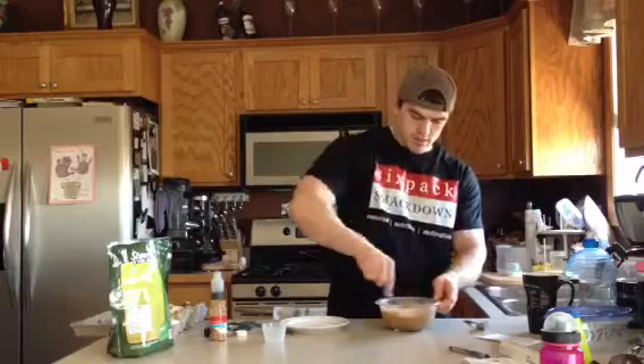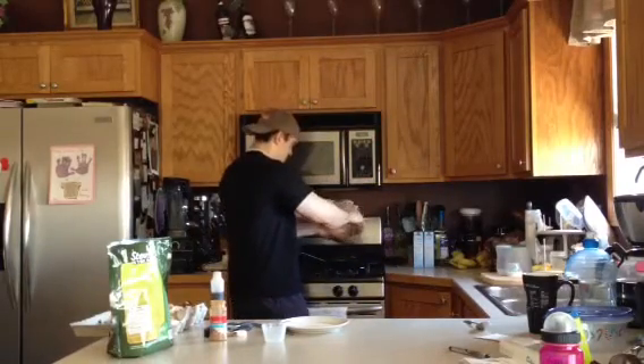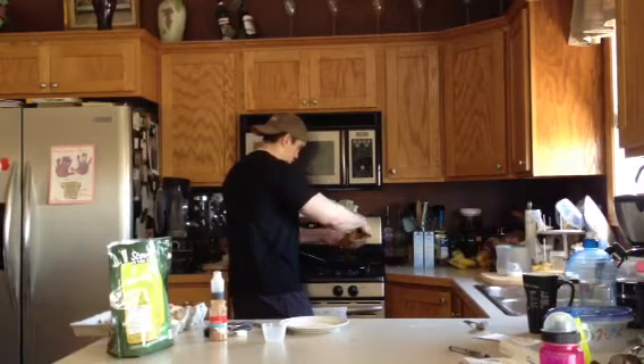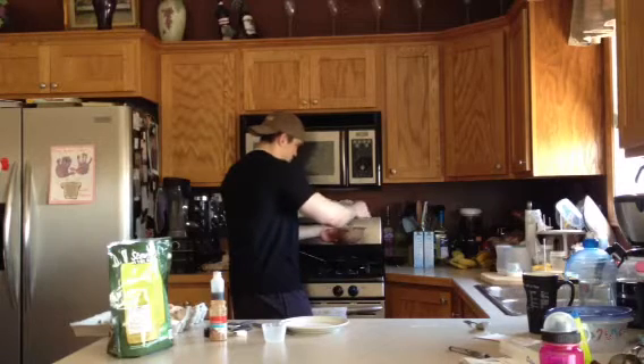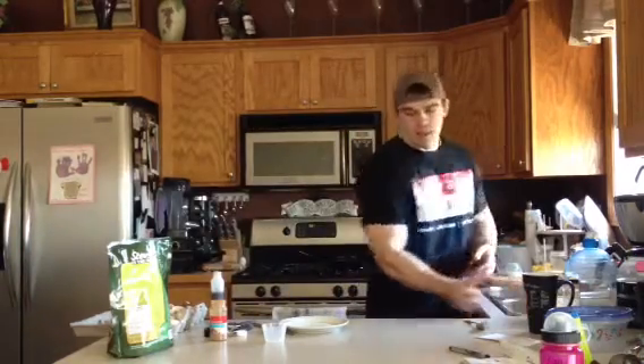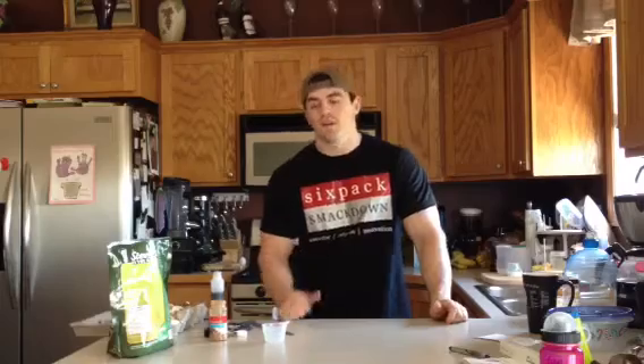I like to separate this into about two pancakes. So let's take about half of our batter and dump it in. Let that cook — it's going to take about four minutes on the first side and then maybe one or two minutes on the other side.